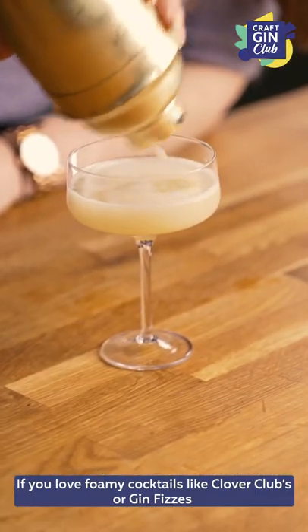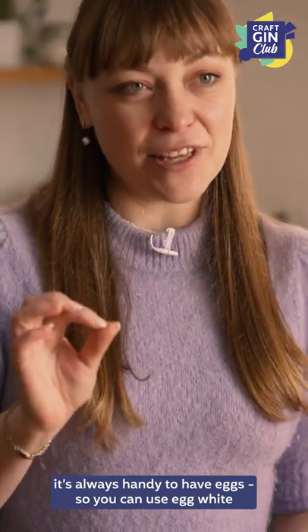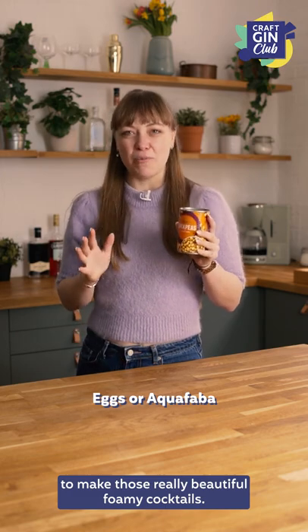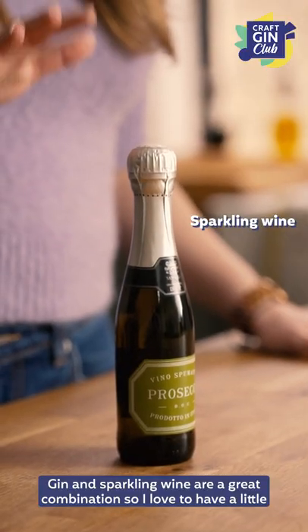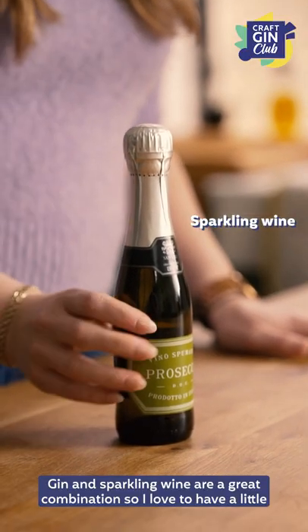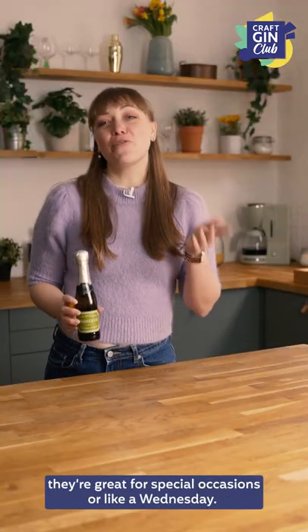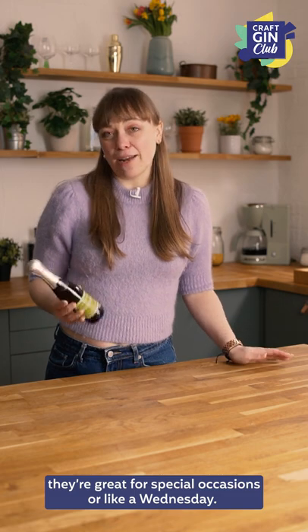If you love foamy cocktails like clover clubs or gin fizzes, it's always handy to have eggs so you can use egg white, or my personal favorite — chickpeas — so that you can use aquafaba to make those really beautiful foamy cocktails. Gin and sparkling wine are also great combinations, so I love to have a little bottle of sparkling wine ready to go to make a sparkling cocktail. They're great for special occasions — or like a Wednesday.